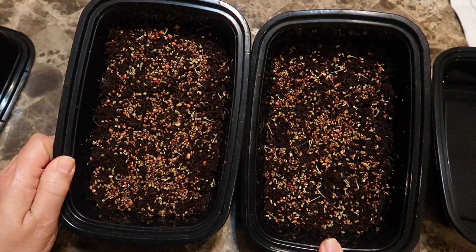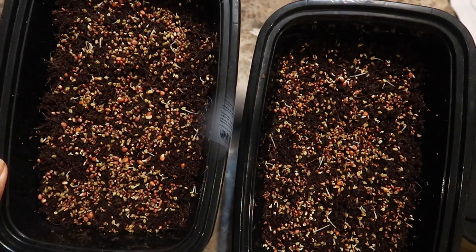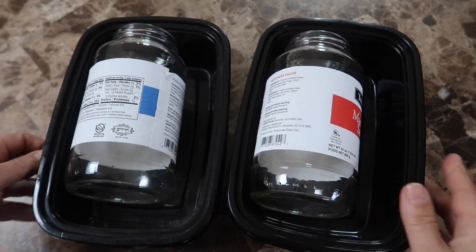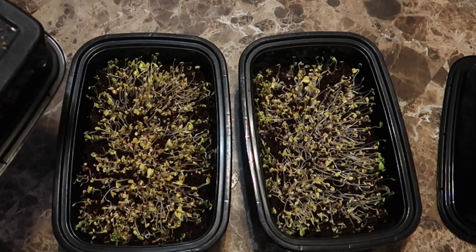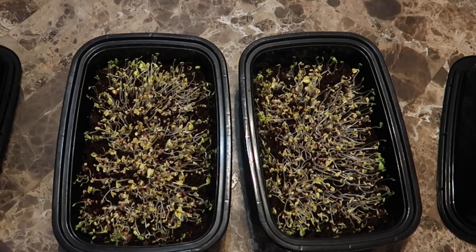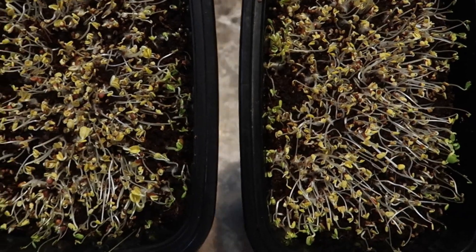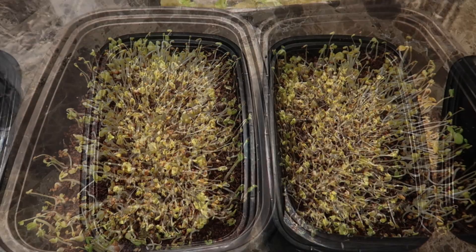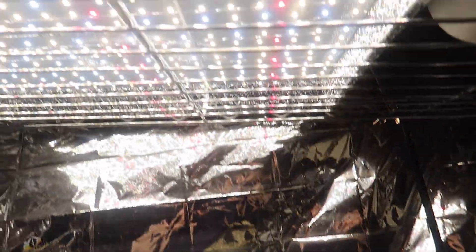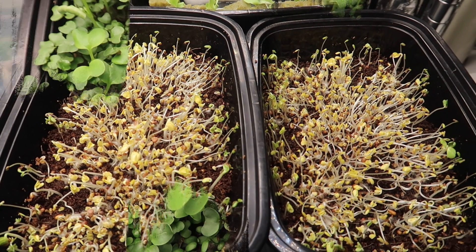The next day you can see the seeds are starting to germinate and again I don't see any difference between the two trays. On day two I still don't see any difference, and on day three again there's no difference. At this point I'm going to leave the trays uncovered so they can get some light, green up, and grow some more. I put these under a grow light — a Mars Hydro LED light — but you saw with the kale microgreens that a sunny window works just fine too.